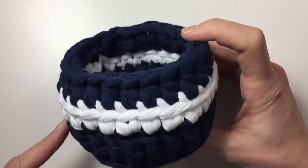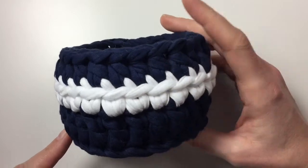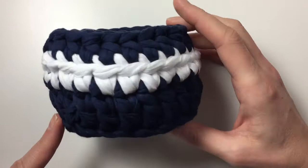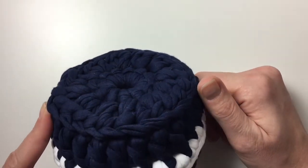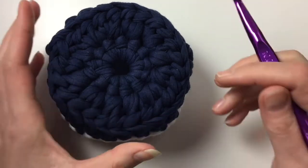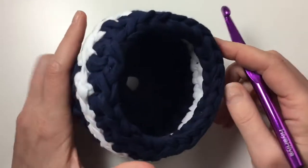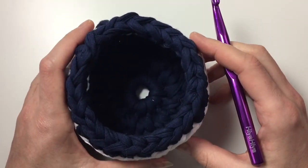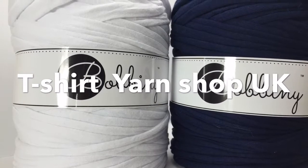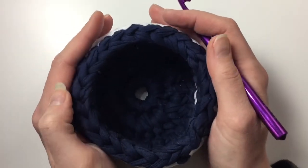Hi everyone, it's Anya here. I'm back with another video for Ophelia Talks and today we are making this tiny cute little bowl. It is made of t-shirt yarn using a huge hook — a number 10. I just couldn't get the t-shirt yarn into the viewfinder of my camera so the picture is coming up. I have made this in different sizes.